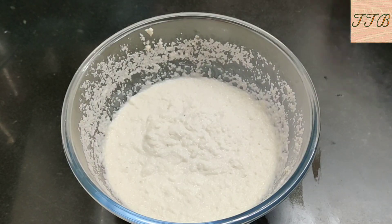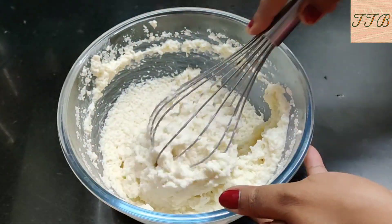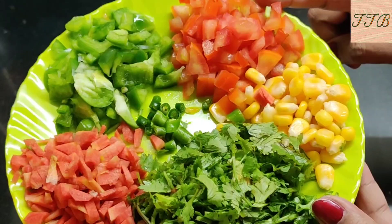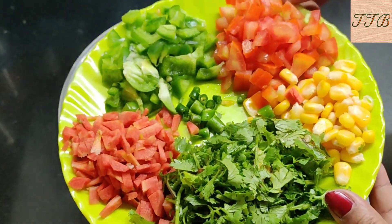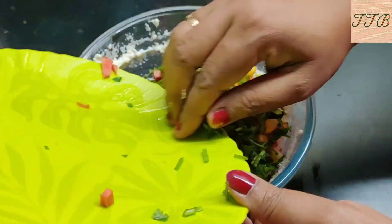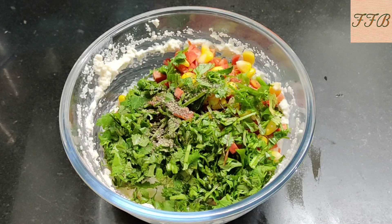You can see that the batter is looking good. Now we have to add some ingredients to this dish. I am adding some vegetables, and then we will add half a spoon of soy sauce. We will also add half a spoon of onion to enhance the flavor.